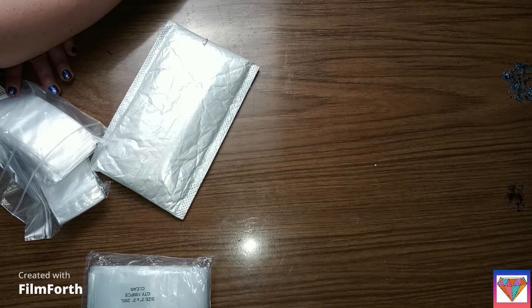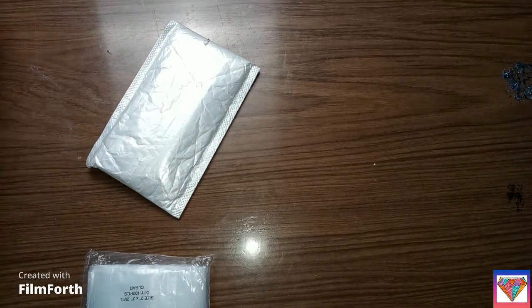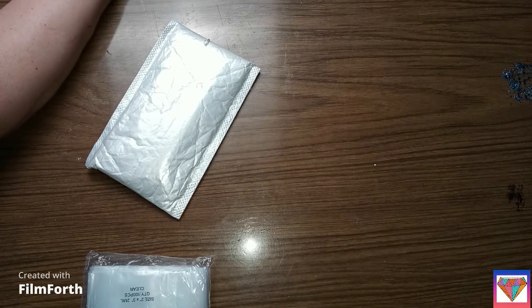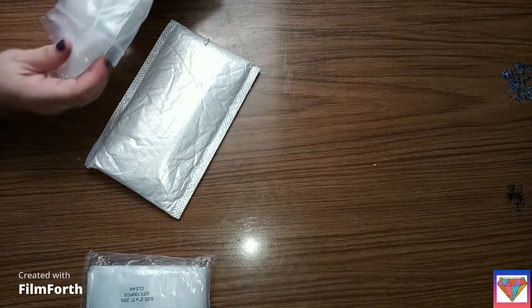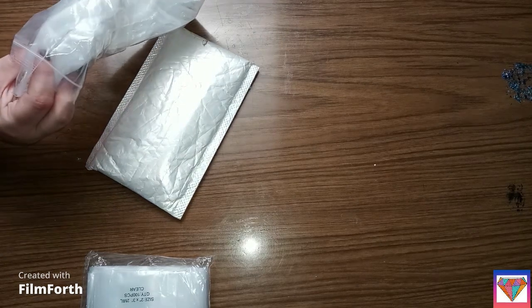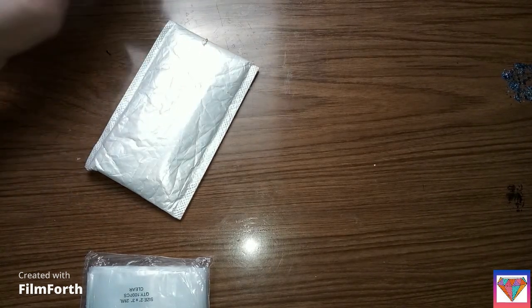Yeah, which is a pretty good deal, so I'll put the link below. They do have different sizes: the three inch by four inch, the four inch by four inch, the four inch by six inch, the five inch by three inch, the six by four inch, the six by six, and more.